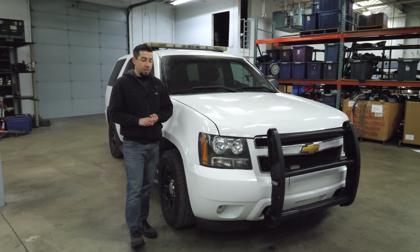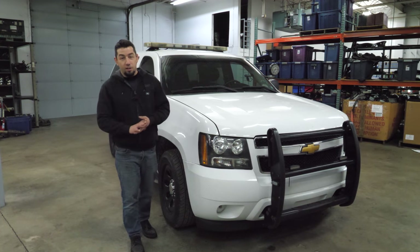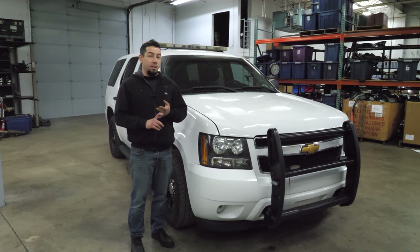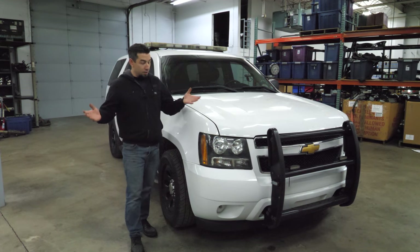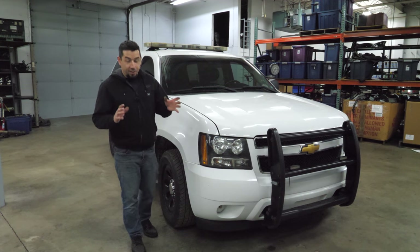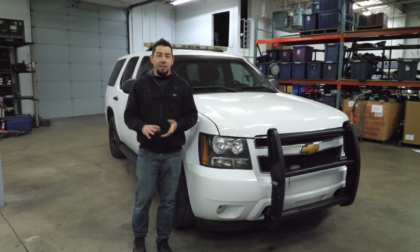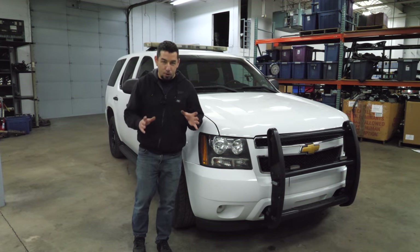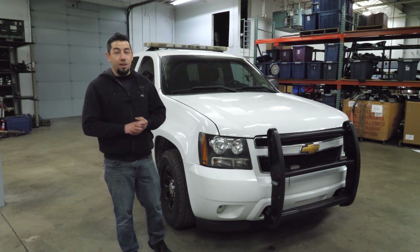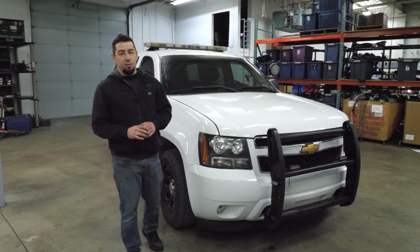If you'd like to buy that short block or any of the other parts off of the engines I've torn down, I've got lots of Gen 3 stuff and some Gen 4 stuff as well. I'm going to leave my email in the video description. I have to laugh — the last LS teardown I did, I posted an idle clip and rev clip at the end and said it had a misfire. I was joking — it's got a cam in it, it's supposed to sound like that. Anyway, I appreciate all the comments, all the feedback, and even the criticism. I love it all and I'll catch you on the next one.